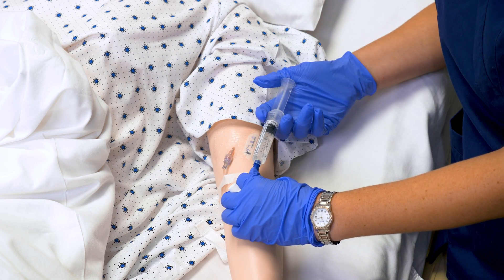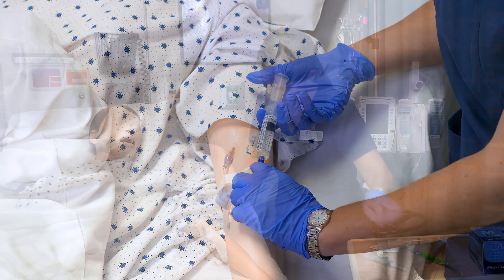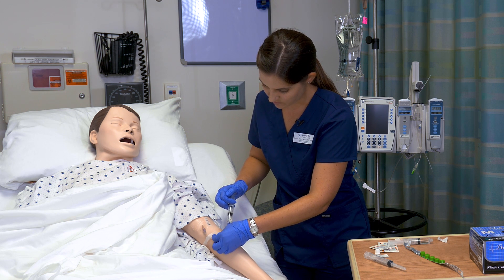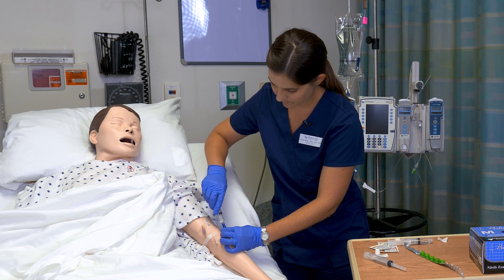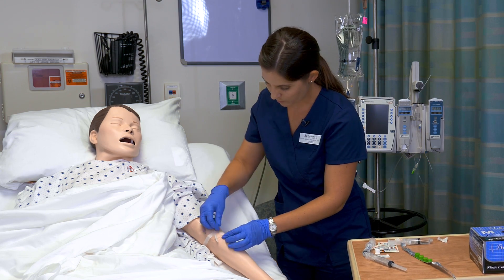I'm using a slow push with the peripheral IV in order to avoid damaging the smaller vessels. As I'm flushing in the remaining one mL, I need to clamp my line to provide positive pressure because this is a negative displacement valve. I will then replace with a new kerose cap.